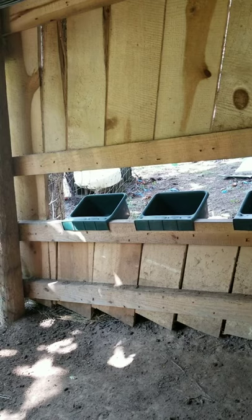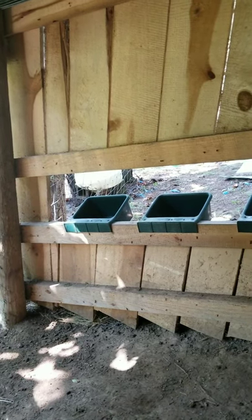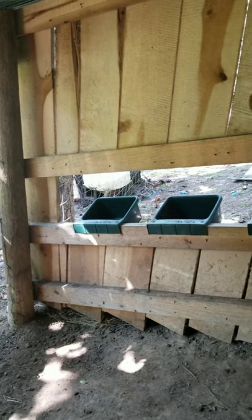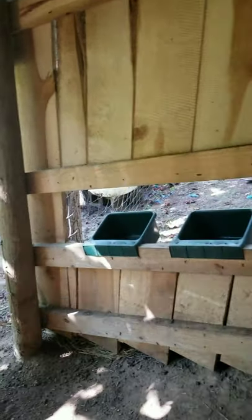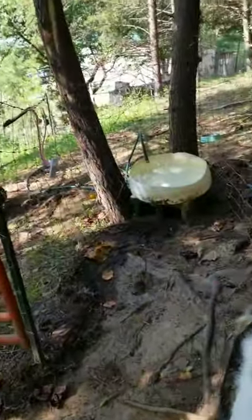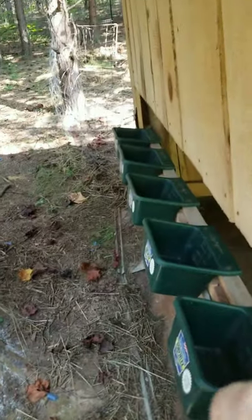You want to keep good minerals out — not a block, but a loose mineral. You do not want a block because blocks don't have enough copper and the proper things goats need, and they're not good on their teeth. If you can find Sweet Lix, get that. Let's go over here and look from the outside — you can see I'm not around the goats at all when feeding.